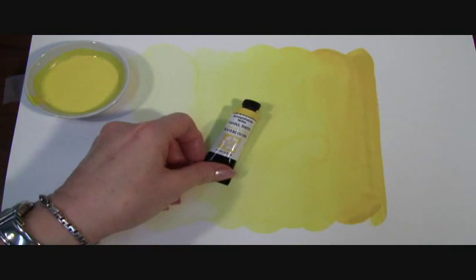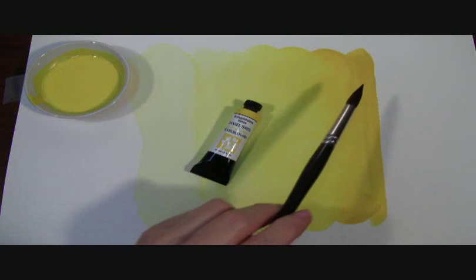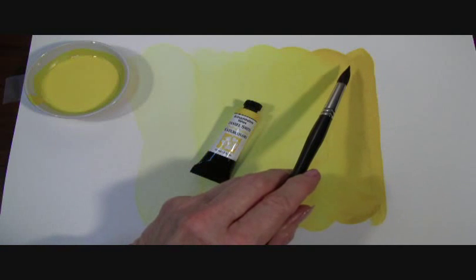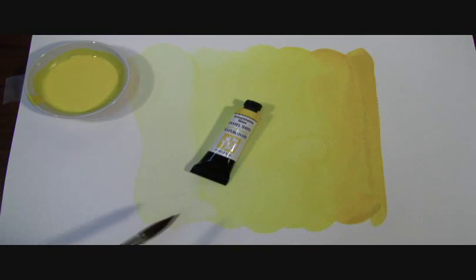Quinothalon Yellow is a clean, bright, lemony yellow, especially in the mid-tone washes, and a smooth, delicate yellow in the lighter washes. Here on my prepared paintout, you can see the mass tone tube color of our Quinothalon Yellow and the glowing yellow shades in these washes.